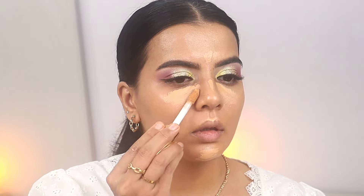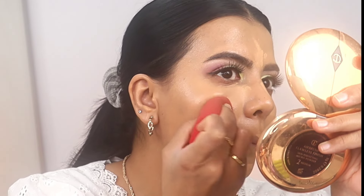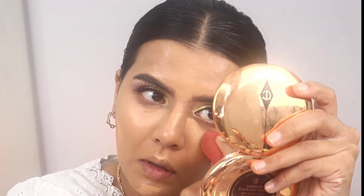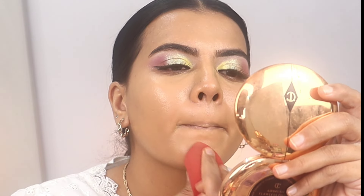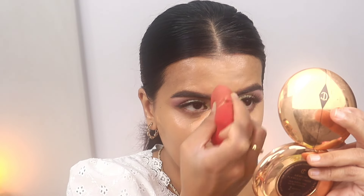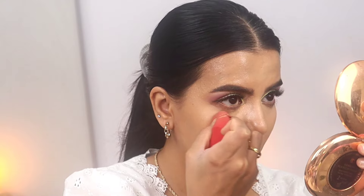This concealer is from Estée Lauder in the shade Too Warm. It has a light to medium coverage and is very skin-like — great for dry skin. But because the coverage is on the light-to-medium side, that's the reason I don't use it very often.